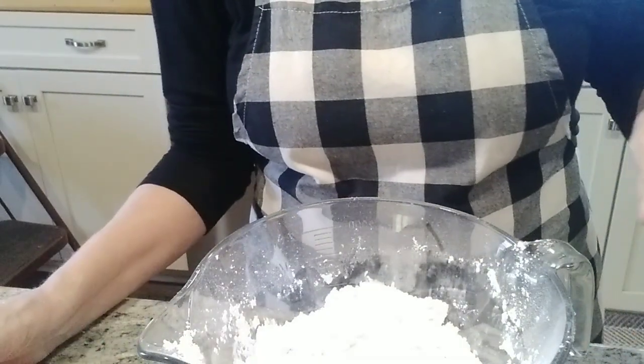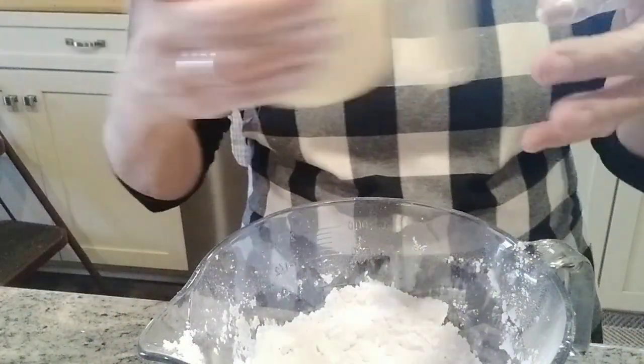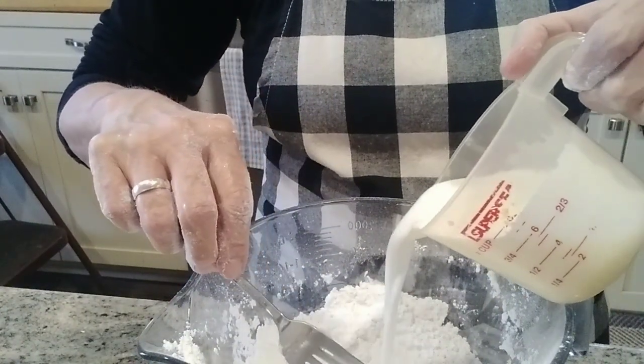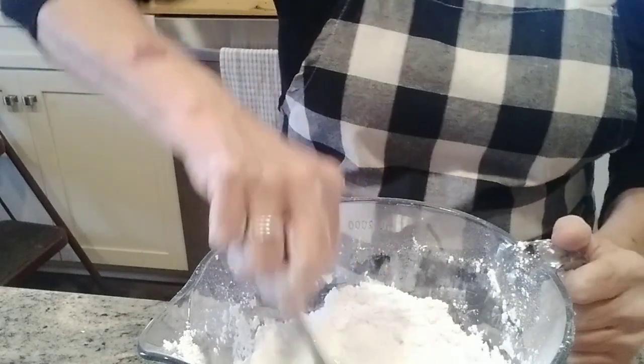Now I'm going to use about three-fourths cup of buttermilk. We're just going to pour this in a little bit at a time.